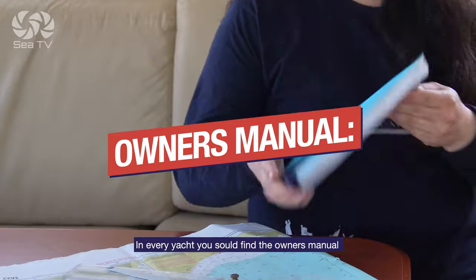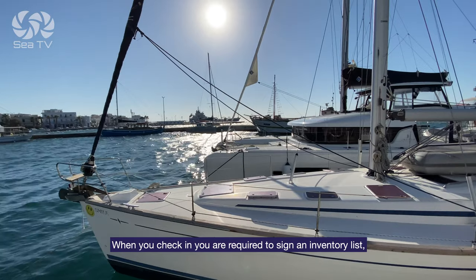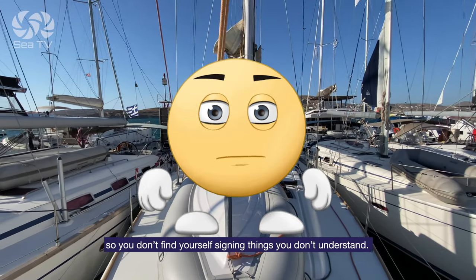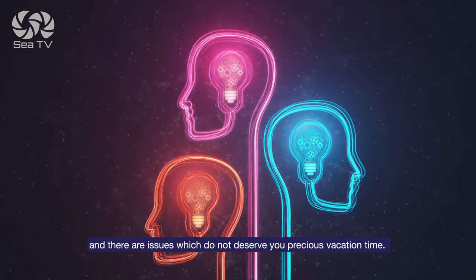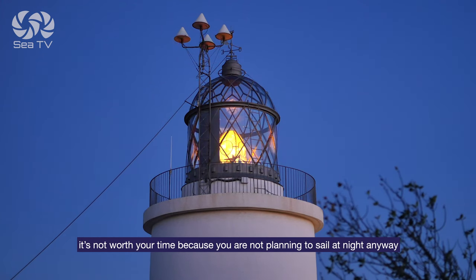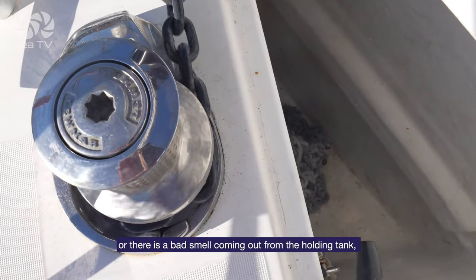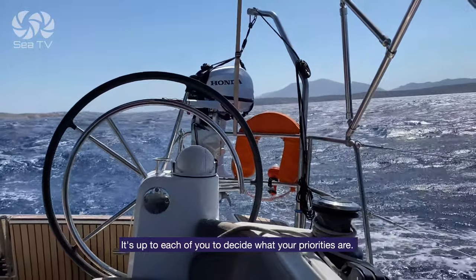Owner's manual: in every yacht you should find the owner's manual, which you can look into if you bump into something you don't know — you'll probably find the answer there before calling the charter company. When you check in, you're required to sign an inventory list. If you're not a native English speaker, it's important to be prepared with the English terms so you don't find yourself signing something you don't understand. Keep in mind there are faults which are worth being delayed by and issues which do not deserve your precious vacation time. For example, if the navigation lights — the reds and greens — are not working properly, it's not worth your time if you're not planning to sail at night. If the electric winch isn't working, you can always use the handle manually. But if the anchor isn't in the best shape or there's a bad smell coming from the holding tank, you should not leave before it's fixed, because that's the kind of thing that can definitely ruin your week. It's up to you to decide what your priorities are.